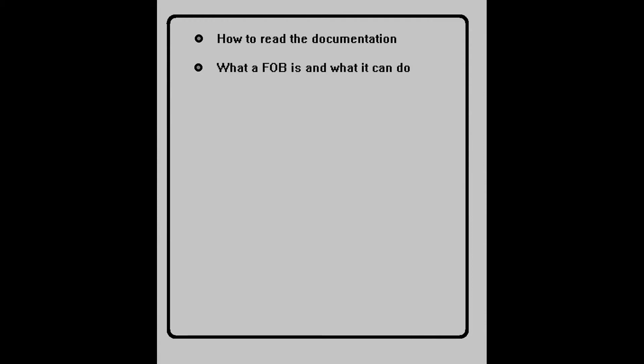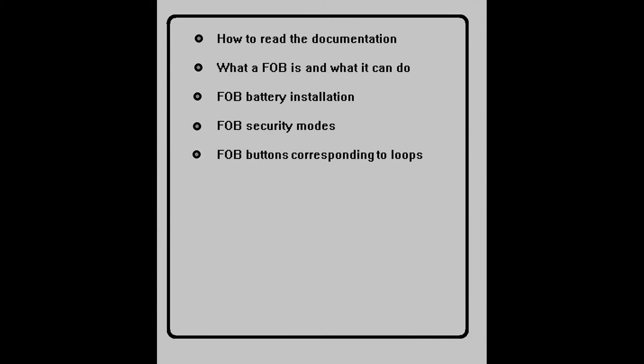We'll cover what a fob is and what it can actually do. Back to basics — how to put your battery in your fob. What a fob's security mode is and how to set them. You need to know what a loop is to program a fob, so we'll cover what loops actually are and how they correspond to the fob buttons.